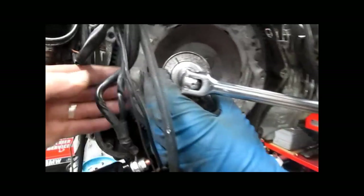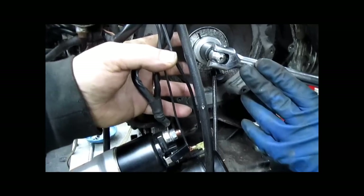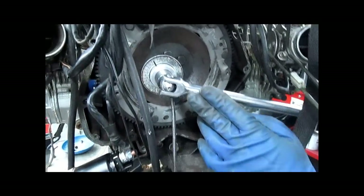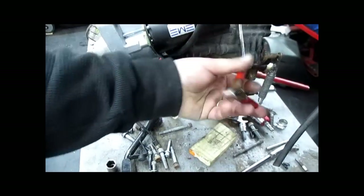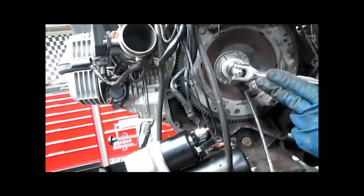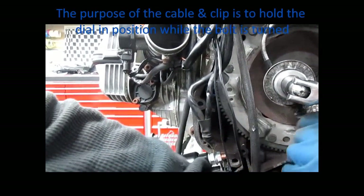What you do is use this little dial indicator in between your breaker bar or ratchet and the socket. Some have an alligator clip on the end, some have a magnet. It doesn't matter how it attaches — it doesn't even matter if it has one. You just need to pay attention to where you're going.